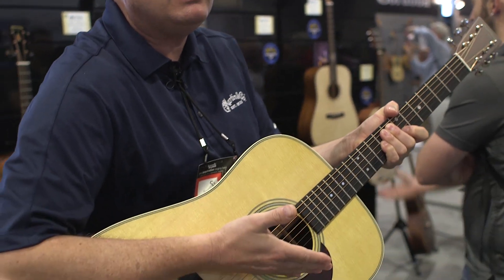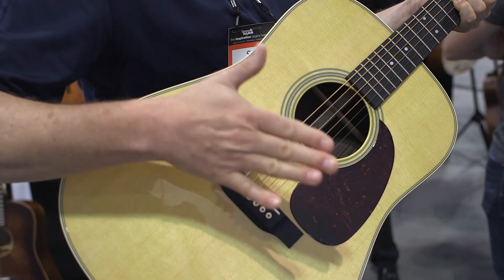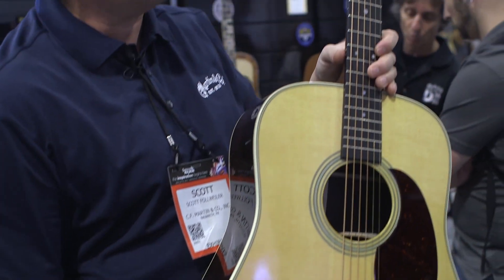We've taken the non-scallop braces of the D28 and forward-shifted them approximately three-quarters of an inch, so there will be a little new dynamic as far as sound output of this dreadnought. At $3,299 — similar to the old D28 — go to your dealers very soon and check out the brand new Martin D28 reimagined for 2017.